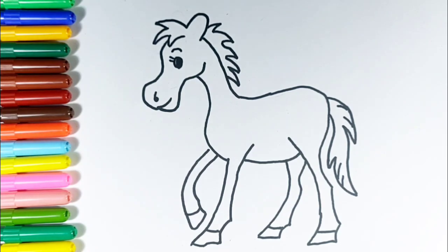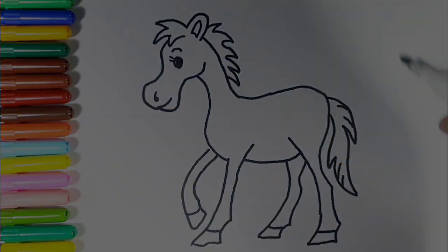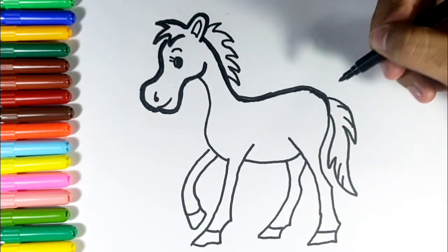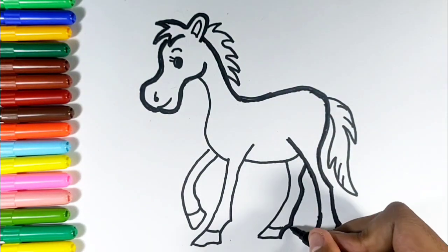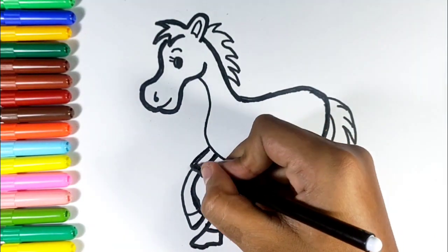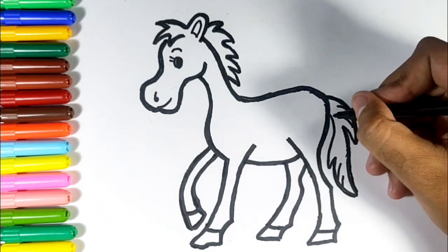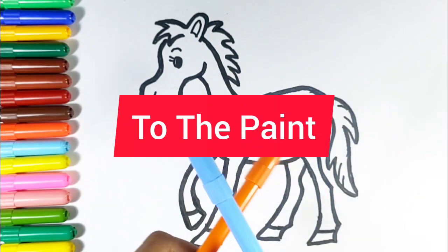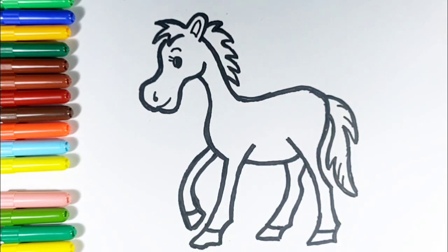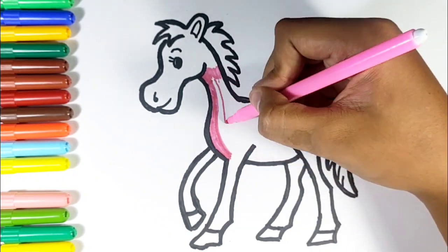Old MacDonald had a farm, E-I-E-I-O. And on his farm he had some sheep, E-I-E-I-O. With a ho here and a ho there, here, there, everywhere. Old MacDonald had a farm, E-I-E-I-O.